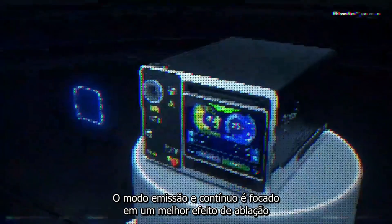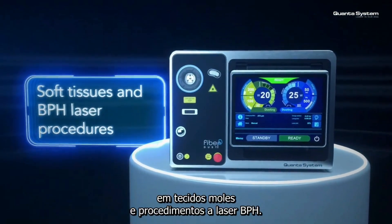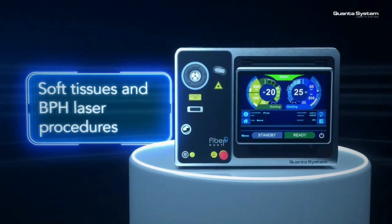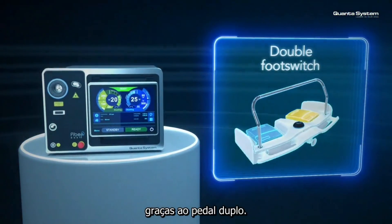The emission in continuous mode is focused, intended for the best ablation effect on soft tissues and BPH laser procedures. Switching immediately between two settings is easy and fast, thanks to the double foot switch.